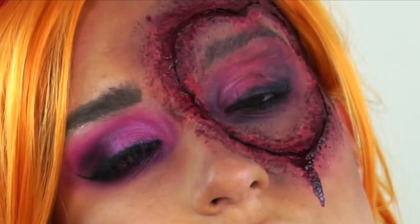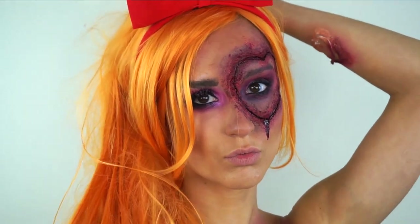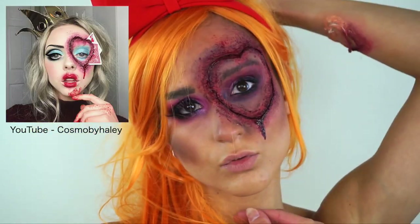I love how this has turned out. The heart eye wasn't my idea - I did get inspiration from Cosmo by Hayley. I will link her video in the description down below.